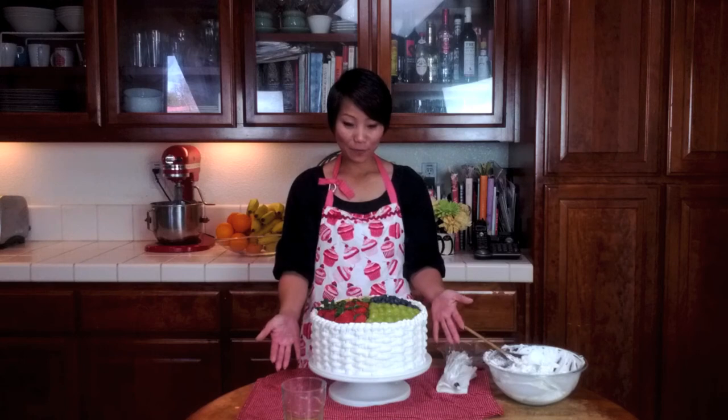So this is a fruit basket. Again, you can use whatever fruit you like. I hope you enjoy the tutorial — have fun cooking.